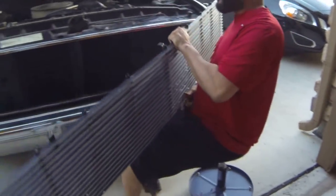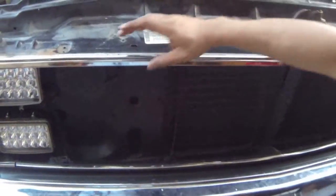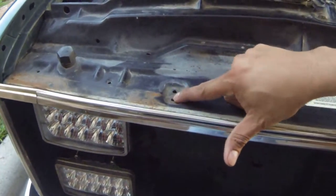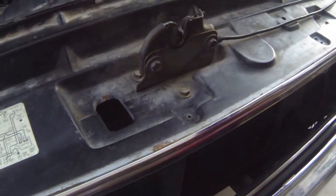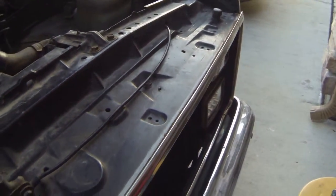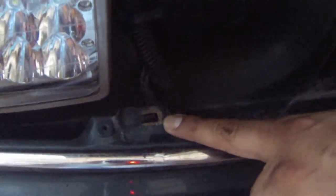There are screws going into five spots. On top you've got this hole right here, this hole in the center, and then this hole in the center. For the bottom, you've got two tabs — one tab right here and one tab right here.